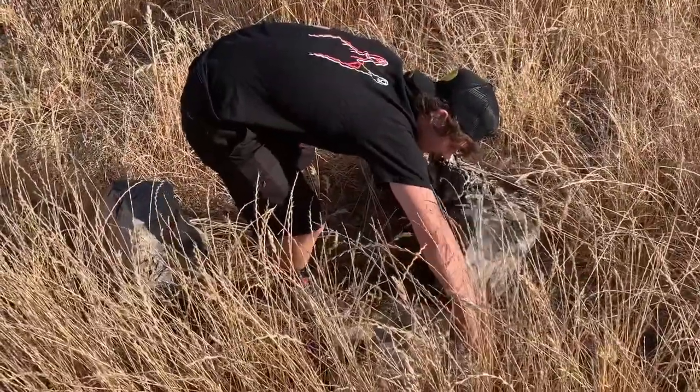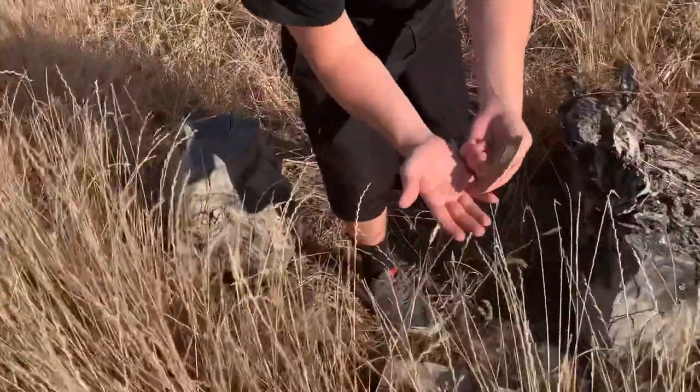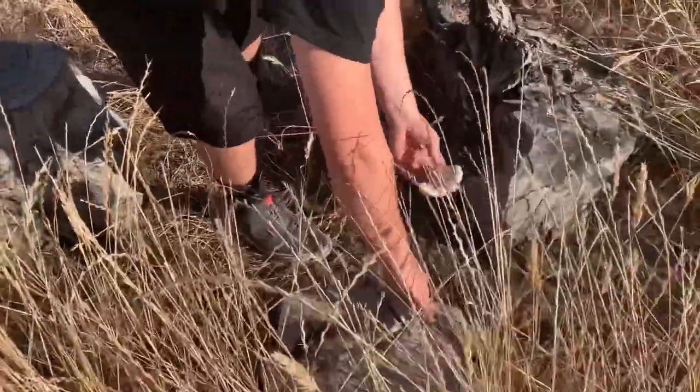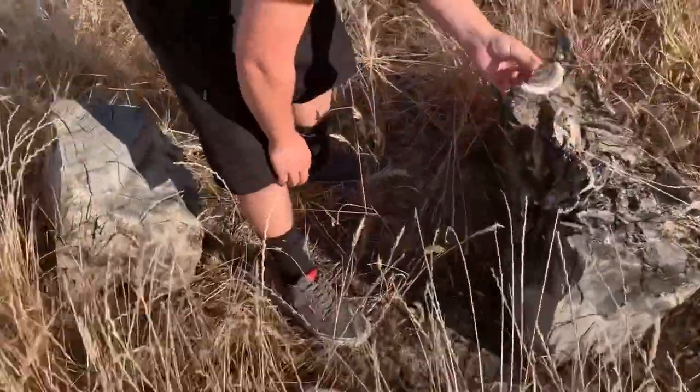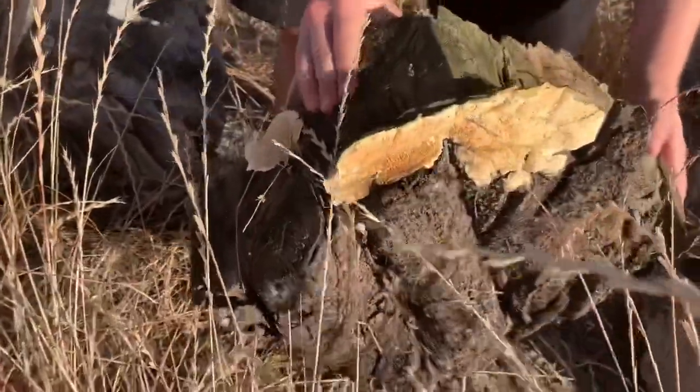Oh wow, look at this — so you can show us what's going on over here. These are on these logs. Crazy mushrooms, there's a bigger one. What do you think those are? They look like oyster mushrooms. There's a big fresh one on the bottom. Look at that. It's trippy.